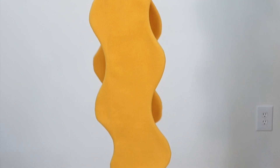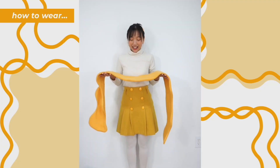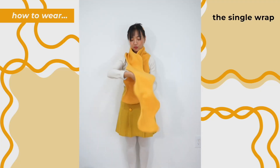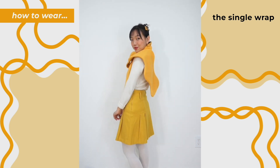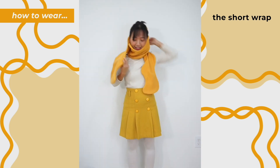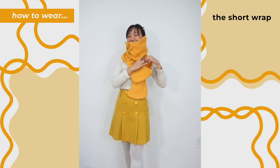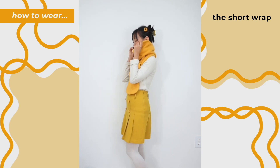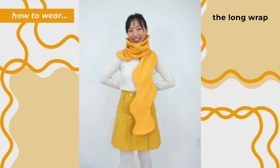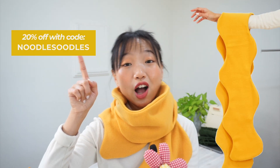And that's it — you're done! I hope you've enjoyed this sewing tutorial. Don't forget to use the code for 20% off the sewing pattern, and leave a thumbs up if you think you've learned a thing or two.